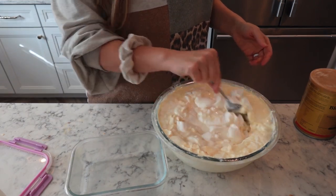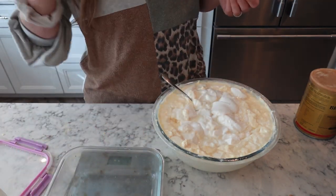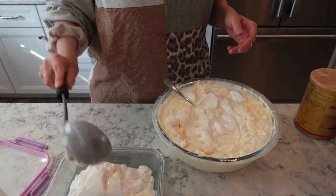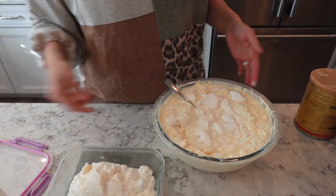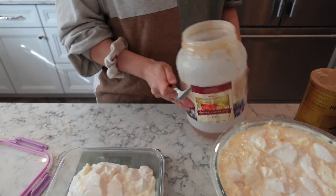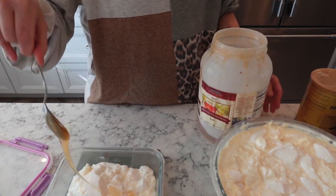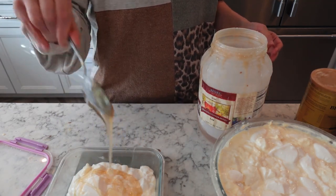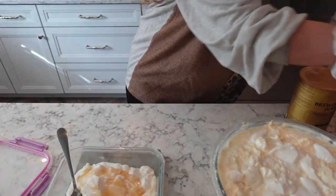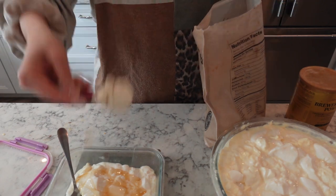The yogurt has set all night, so I'm going to stir it up. I'm going to make this a meal — I'm going to do a serving and a half. Then I'm going to add some honey — just a serving of honey, that's about right. And I'm going to add a serving of protein powder.